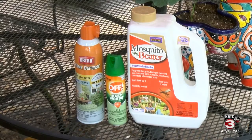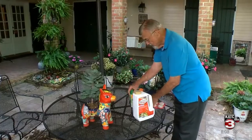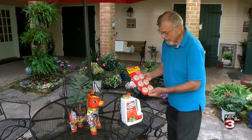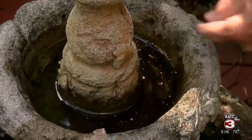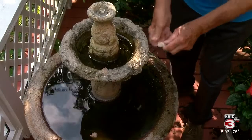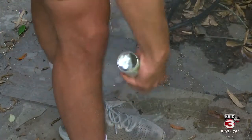Now, of course, there are mosquito products and repellents that you can invest in to keep these insects away. These dunks — all you need to do is take a pinch and put it in a water area and it will kill the mosquito larvae. And good old Off spray will do the trick as well.